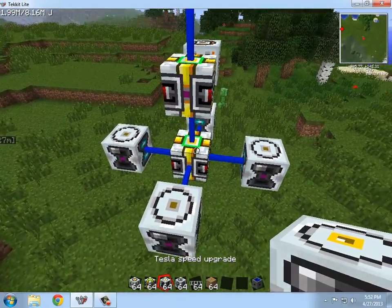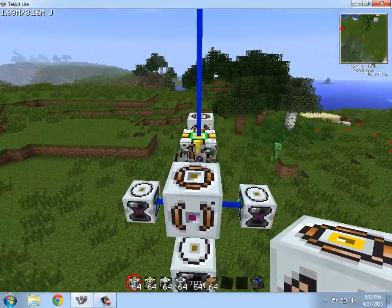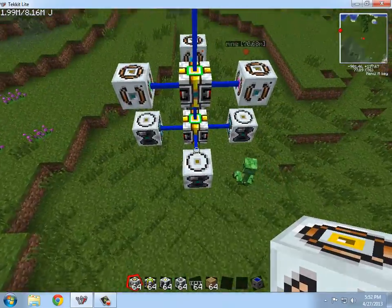Alright, so then — oh yeah, range upgrades. So I plug those in, make sure they're all hooked up — see how they're all connected? Make sure they're all connected or the coil will not work properly.